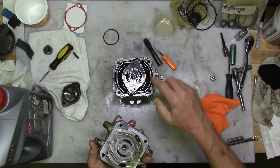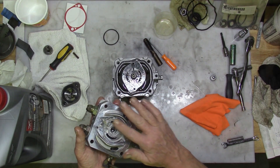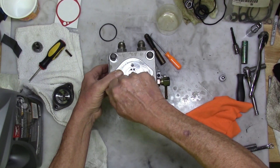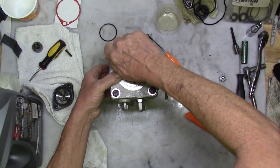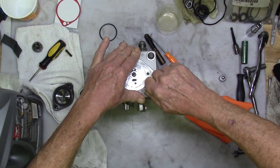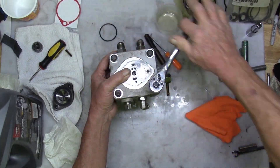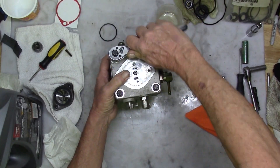Lubricate the face of the end cap or manifold and mount it to the assembly. Line up and start finger tightening the four bolts. Squeeze the two pieces together by hand while tightening the bolts as you go until it makes contact with the gasket. Once they're down snug, torque them at 180 inch pounds or 23.3 newton meters.